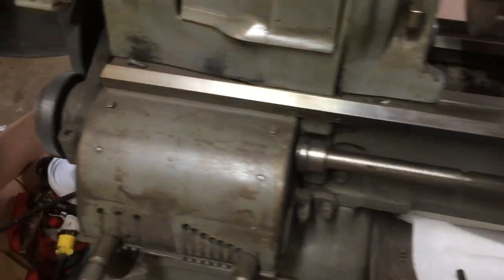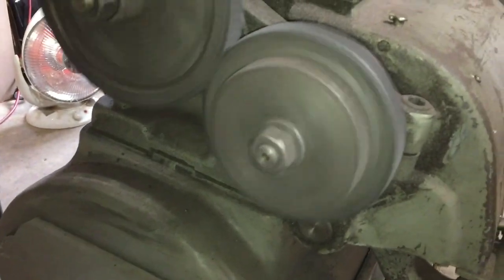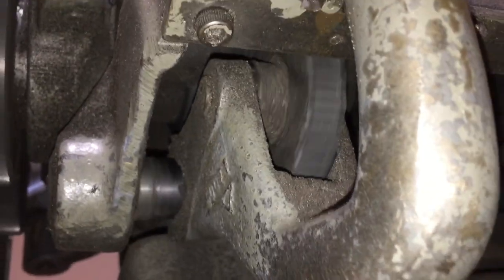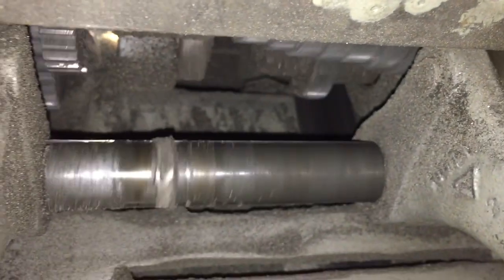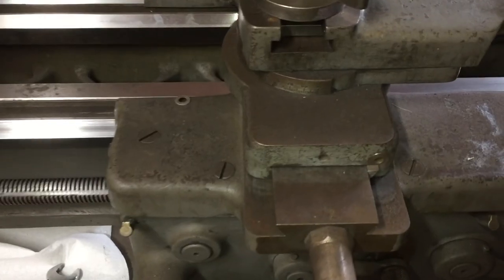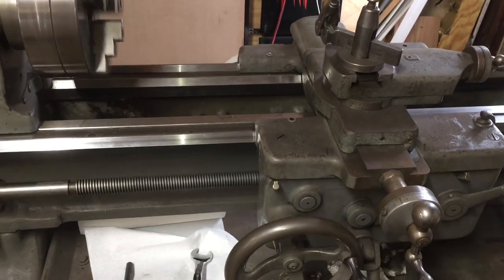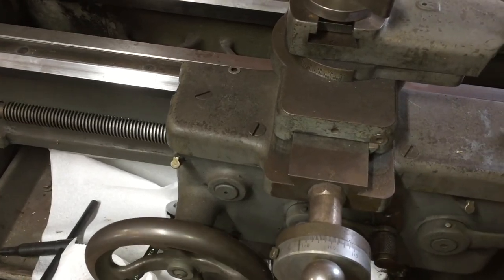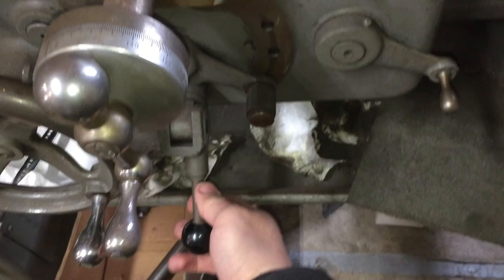Once I get my precision dial indicators I will be able to measure the wear on the bed ways, but eyeballing it, it looks to be about 10 to 15 thousandths of wear in the worst part of the bed ways. I'm not sure if it's even possible to scrape that much metal off the bed ways. These are also hardened bed ways, so scraping might not go too well. Maybe with some extra elbow grease I can do it, but I am not paying a few thousand dollars to get them ground. The carriage feeder gearbox appears to be working fine — it engages firmly and drives nicely. We also tested the cross slide automatic feeder with the friction clutch.